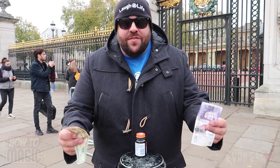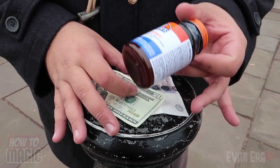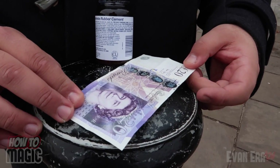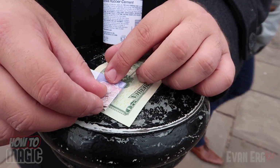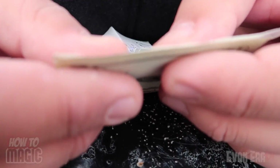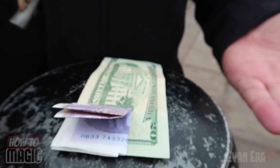Here's the secret. You're going to need two different currencies — an American $20 bill and a British 20 pound note — plus rubber cement or a glue stick. Fold up the British pounds and glue it to the back of the American $20 bill so it unfolds correctly. Apply a small dab of rubber cement to the corner, line up the edges carefully, press into place, and let it dry.